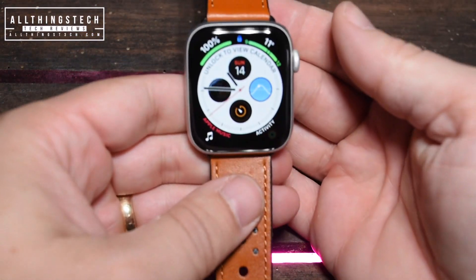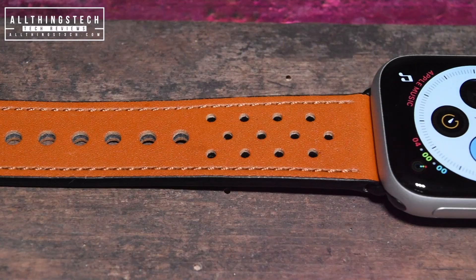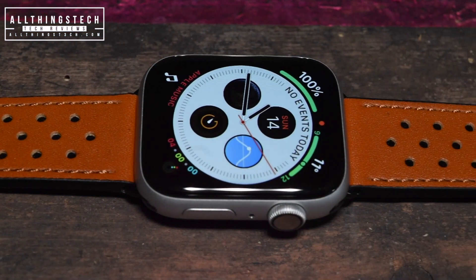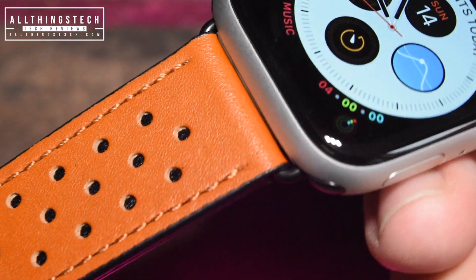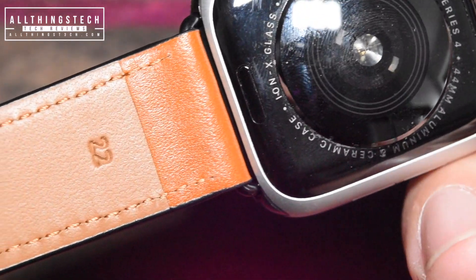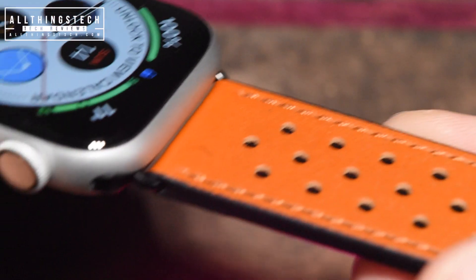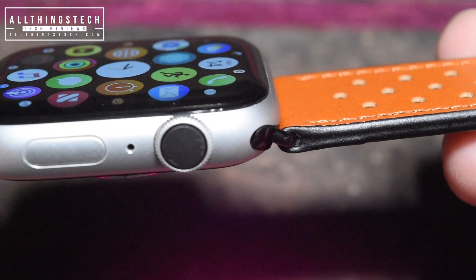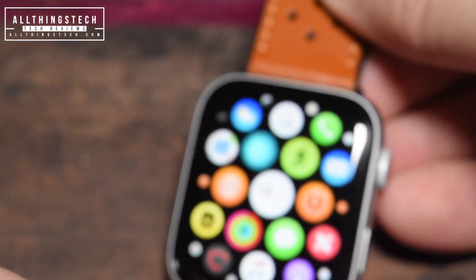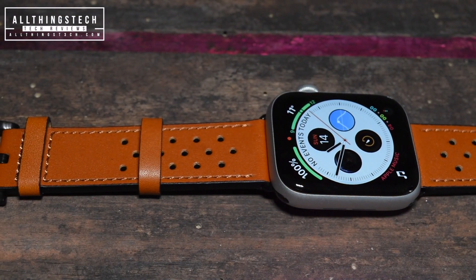And here we go. As you can see, it looks of very, very good quality. The stitching is the first thing you would notice, and I think all of the stitching is absolutely first class. The leather is quite firm and rigid, and I'm hoping that in time it will soften, which is what leather tends to do. When you look at the connection on the watch itself, it fits like a glove — really, really well indeed, and there weren't any problems at all. So first one at £13.99, $19.99 — I have to say, it's an absolute success.